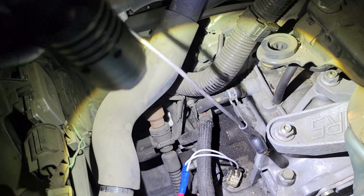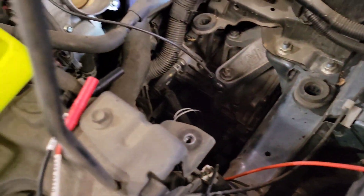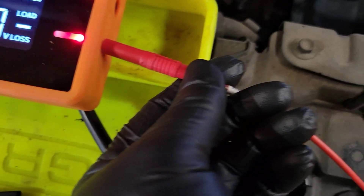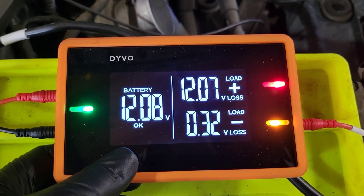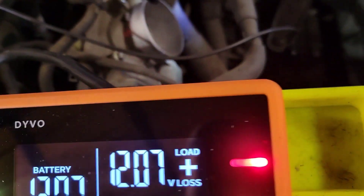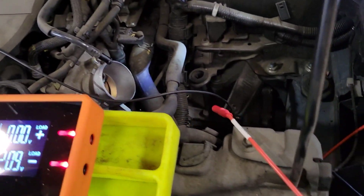The red lead is going to test solenoid A — the solenoid that's not bad. Since we're testing a transmission solenoid, we're only going to the negative side. We plug this in — and it doesn't matter whether we're in voltage or voltage loss mode. We can see we're looking at 0.32 volts loss. So now we know what a good solenoid looks like.